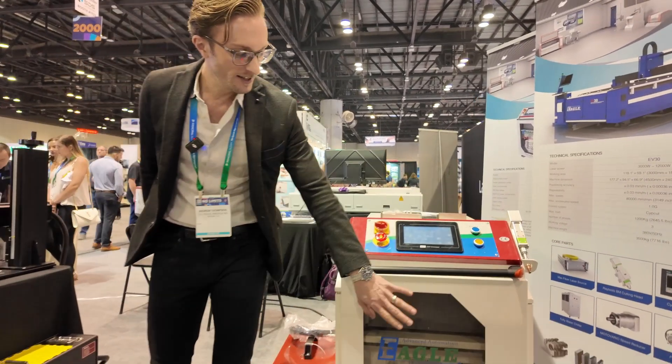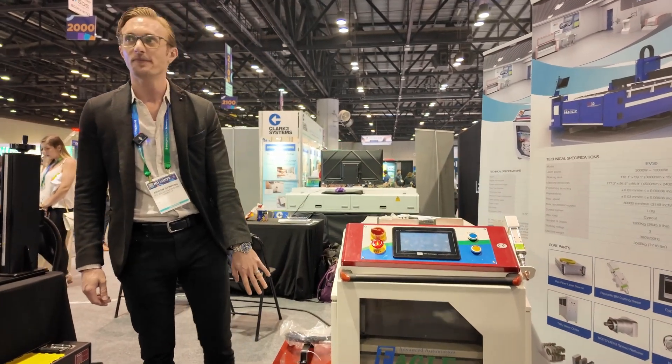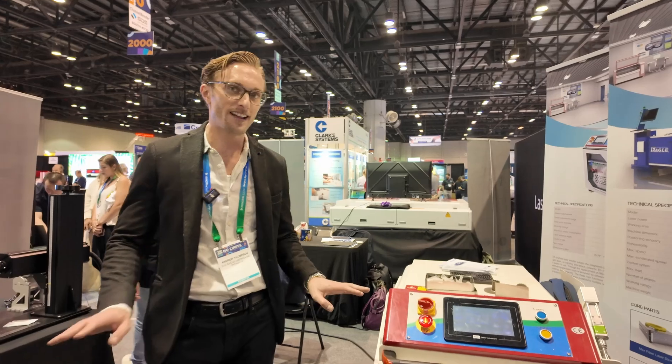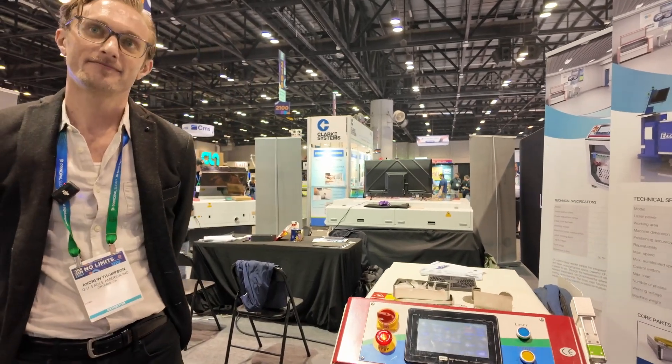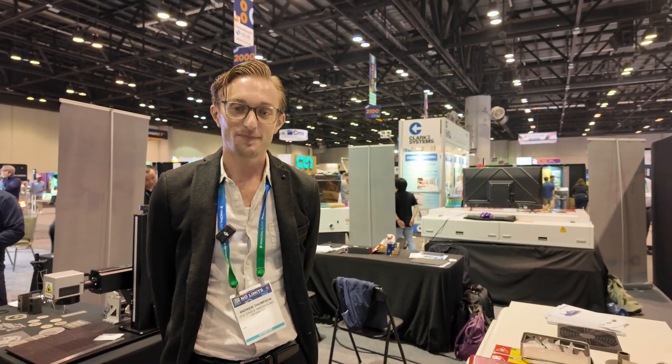The retail price for the laser welder is about $23,000. Thanks so much for your time — we really appreciate it.